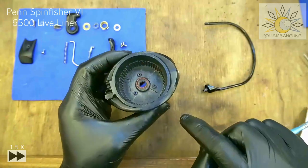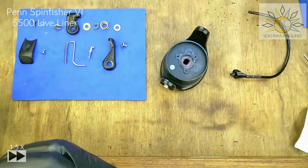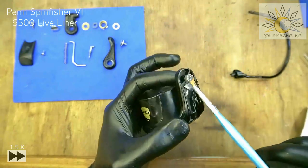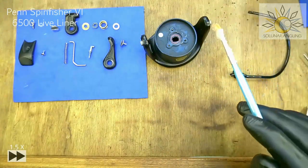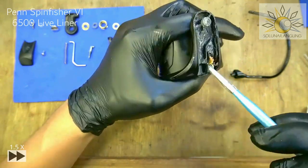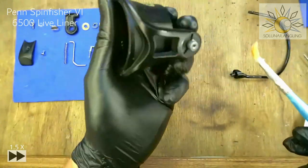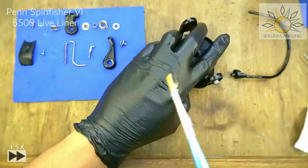Take this piece and put it on here, then add grease. For the bail arm area, if I do basic maintenance I might just open this part to take a look and clean if it's too dirty. Most of the time, if I put in a lot of grease it should be fine for a year, sometimes two years. The rotor will almost always be fine even after two or three years, but the line roller will need more frequent servicing. Make sure the metal part is well coated with grease.